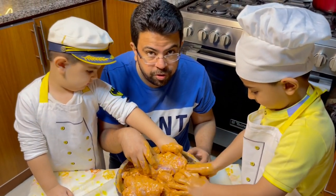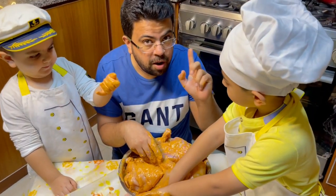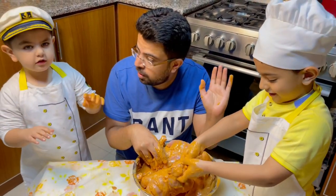Now we are going to put it in the fridge for the next three hours. We'll check back after three hours — say goodbye! Goodbye!